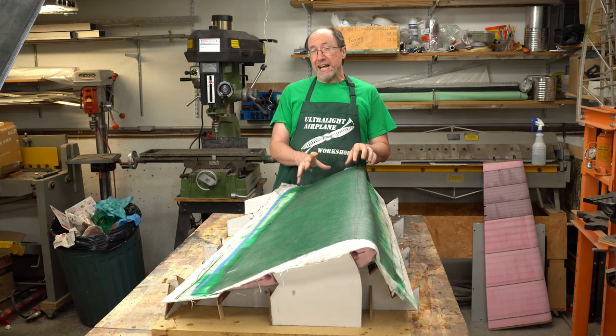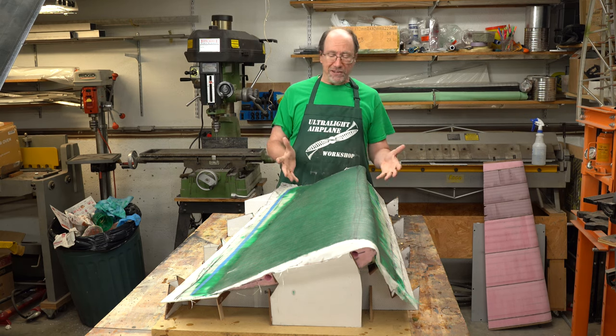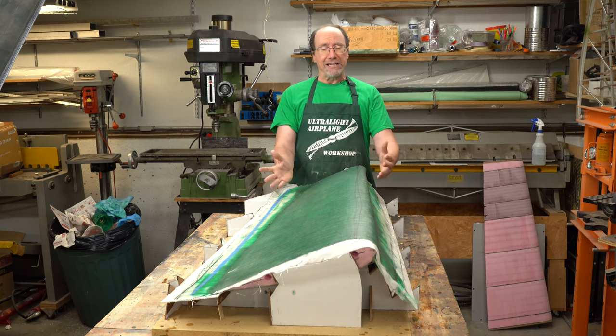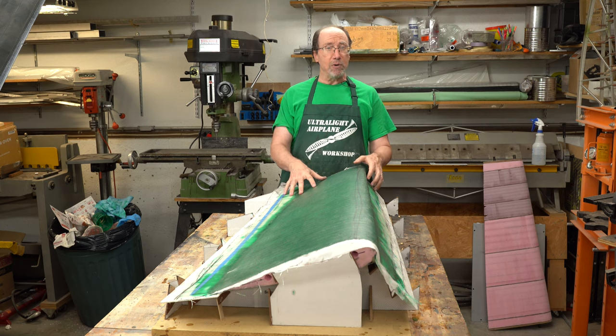This video is going to pick up where part two left off. At the end of part two I'd already started working on part three, and part three was at the stage where I had made the cradle that was going to hold the plug in place so I could lay up the mold over the plug. Now we're going to go back and talk about the steps I used to make the cradle and put it together.